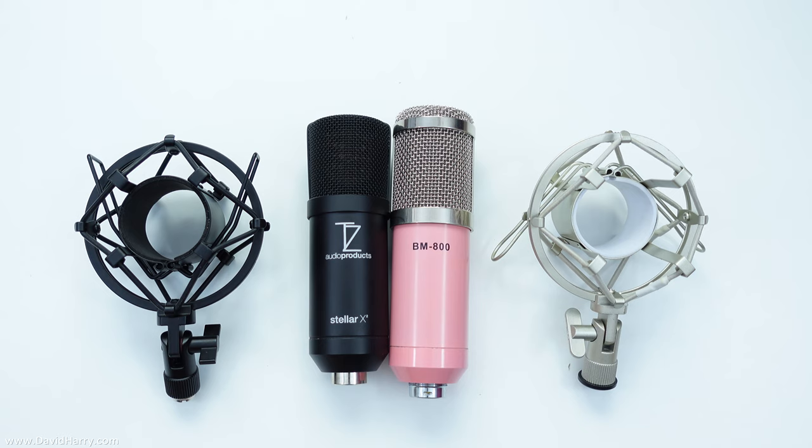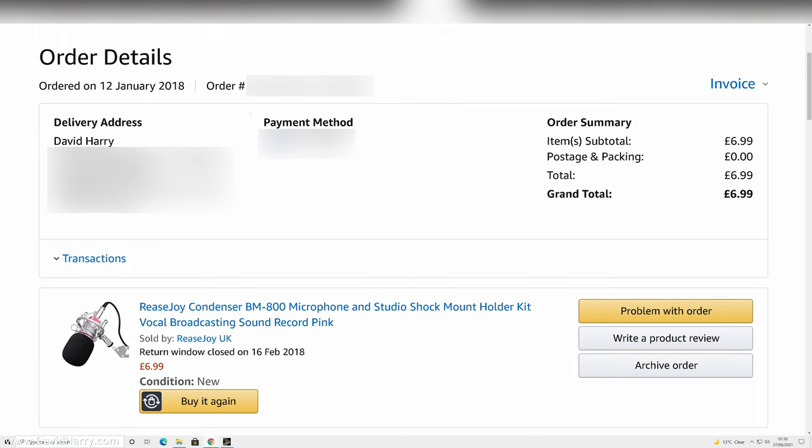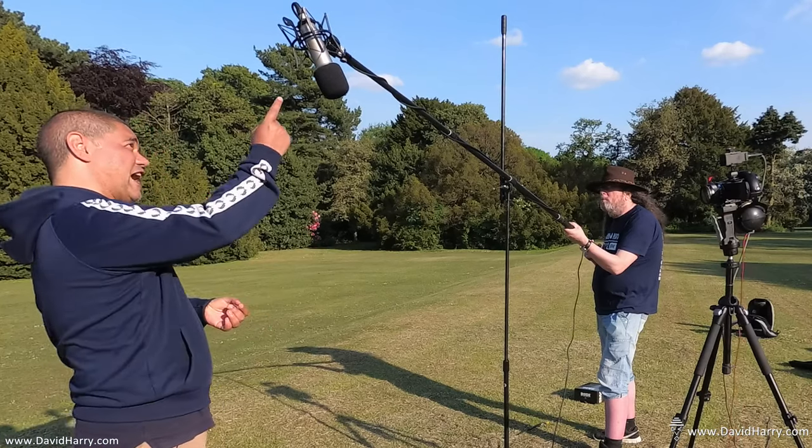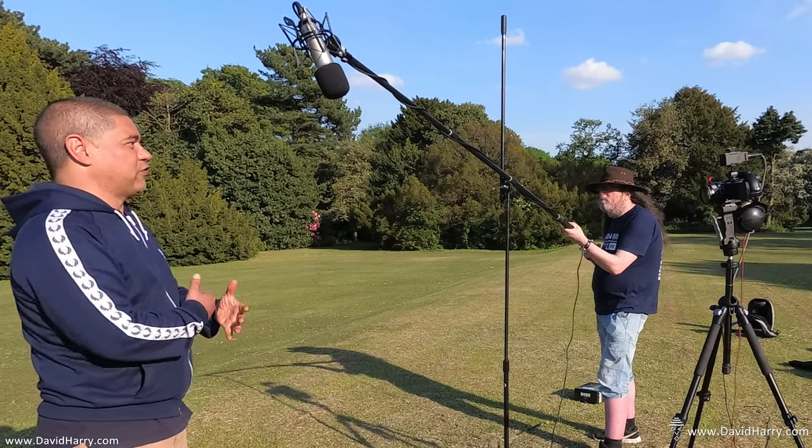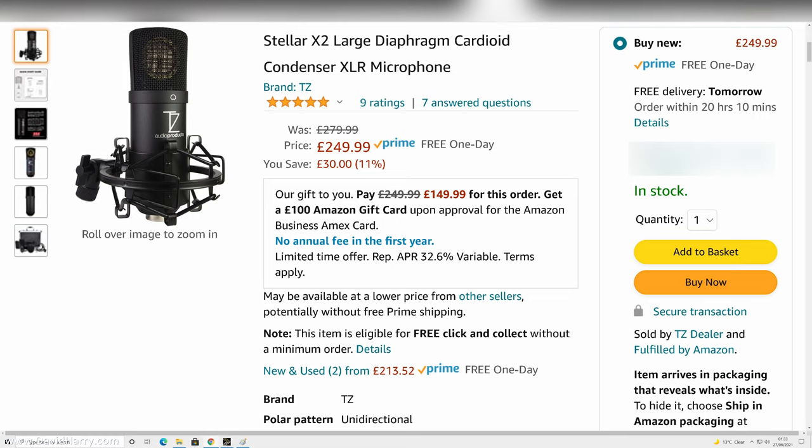This BM 800 cost me seven pounds when I bought it on amazon.co.uk, and that included the suspension cradle, a cable, and also a foam filter. I actually bought it because the foam filter also fits on a Rode NT1A — so I was paying seven pounds for a filter for an NT1A, which was cheap. Right now on amazon.co.uk there's been a slight price reduction on the X2; it now costs 250 pounds.